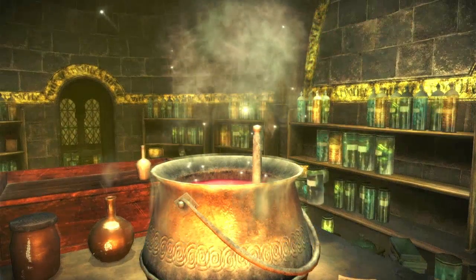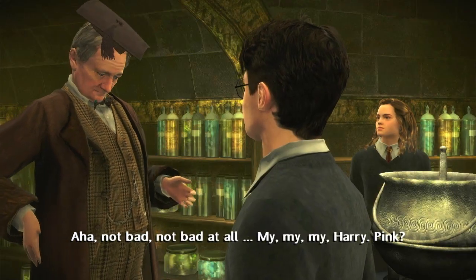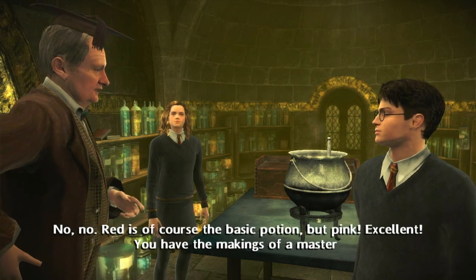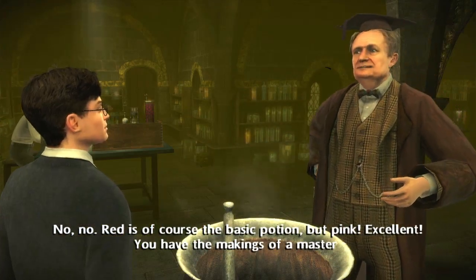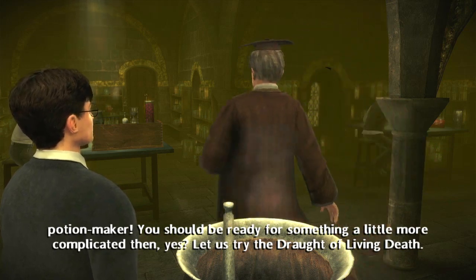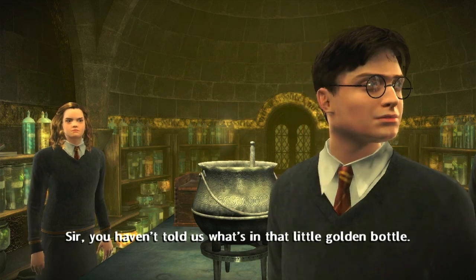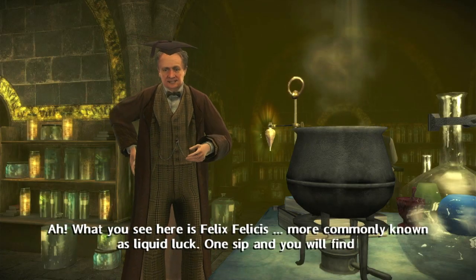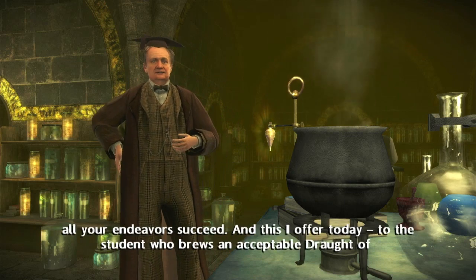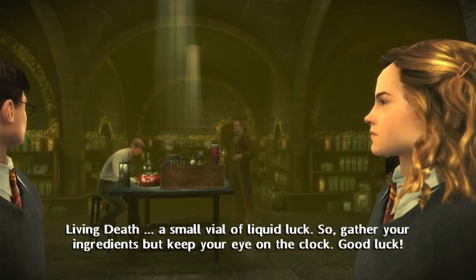You are doing very well, my boy. Not bad — not bad at all. My, my, my, Harry. Pink? Yes. Red is, of course, the basic potion, but pink — excellent. You have the makings of a master potion maker. You should be ready for something a little more complicated then, yes? Let us try the Draught of Living Death. I told you to make it go pink. Sir, you haven't told us what's in that little golden bottle. What you see here is Felix Felicis — more commonly known as liquid luck. One sip and you will find all your endeavours succeed. This I offer today to the student who brews an acceptable Draught of Living Death.